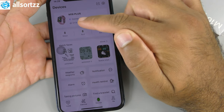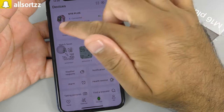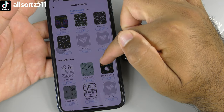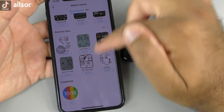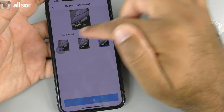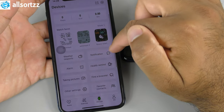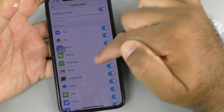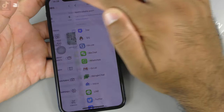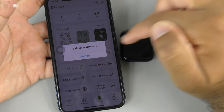In the WearFit Pro app, you can see steps, calories, and kilometers syncing to your phone. Under watch faces, you can download custom faces — some are paid, some are free — and you can put your own photo as a watch face with customizable text position. Other app features include weather reports, notification toggles for specific apps, alarm, health reminder, camera remote, and find device.